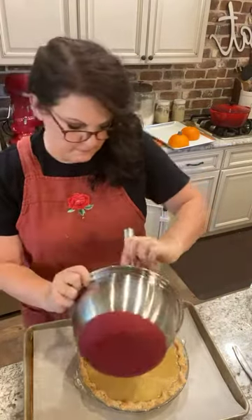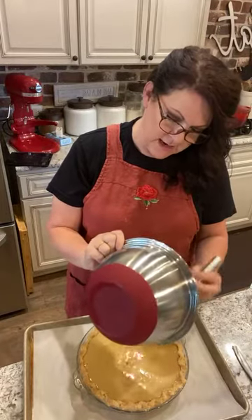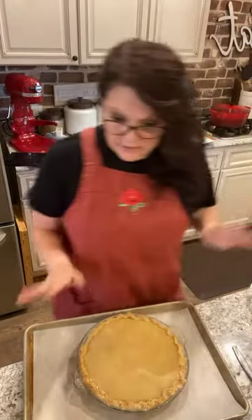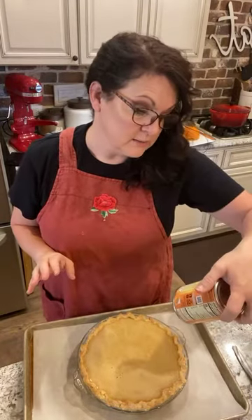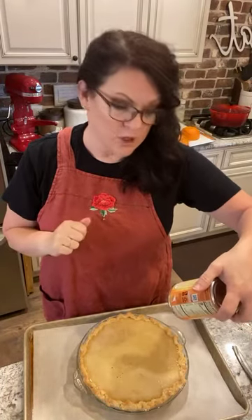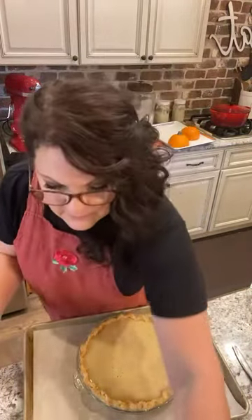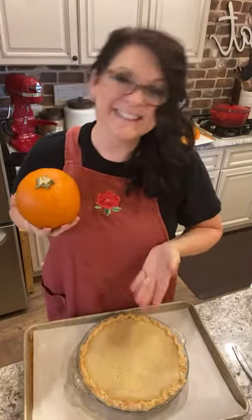Now I'm just going to fill the pie crust - that's a nine-inch shell. You're going to cook this in your oven at 425 for 15 minutes, then without opening the oven, reduce the temperature to 350 and bake for 30 to 40 minutes until a knife inserted in the center comes out completely clean. Bring it out, let it cool, then serve it. And that is how you make homemade pumpkin puree going from a whole pumpkin all the way to pie.